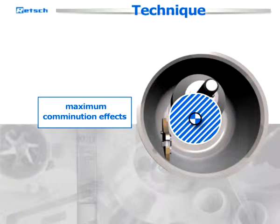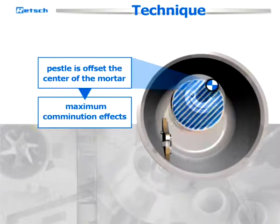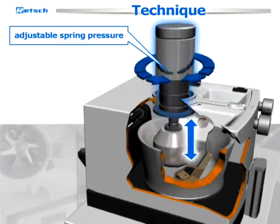To ensure maximum comminution effects, the pestle is offset from the center of the mortar. The necessary grinding pressure is achieved by the weight of the pestle itself, combined with the adjustable spring pressure acting on its axis.